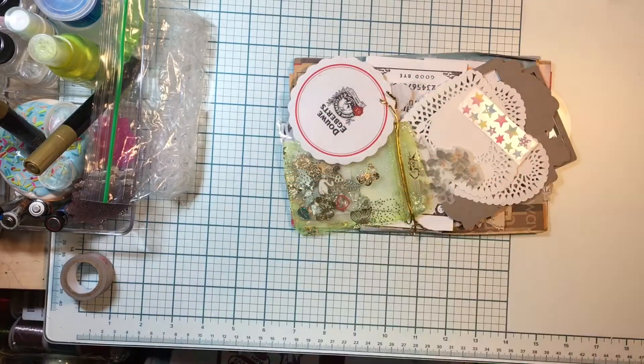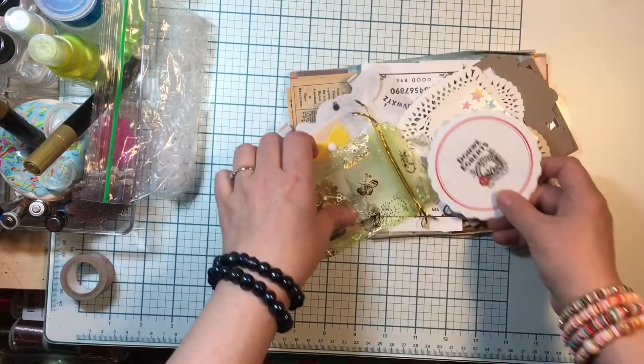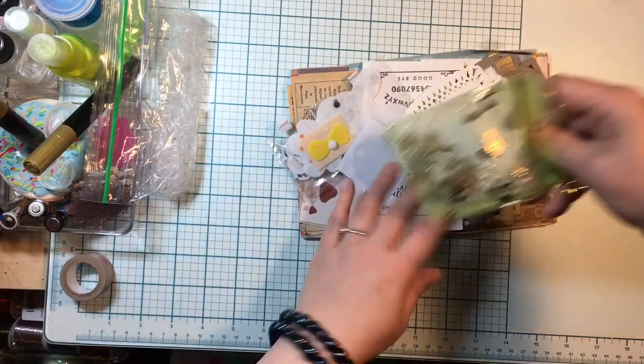I'm going to show you what I received — this is from Angela. We've got a lot of things here. The charms are in a little bag — how cute, I love the little butterflies!